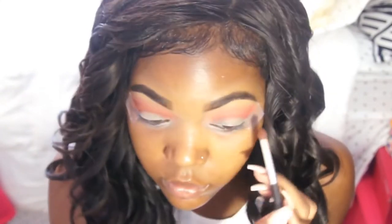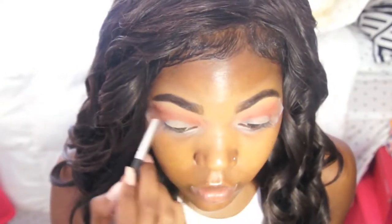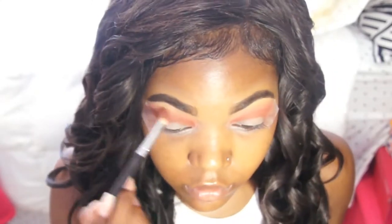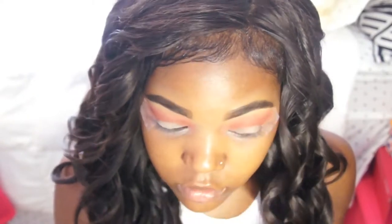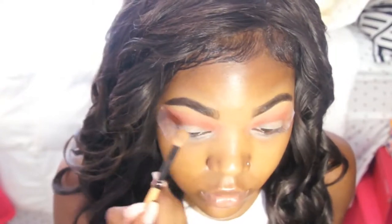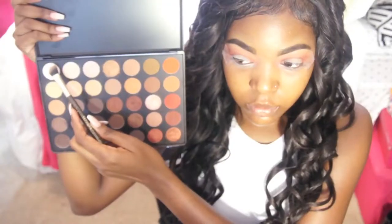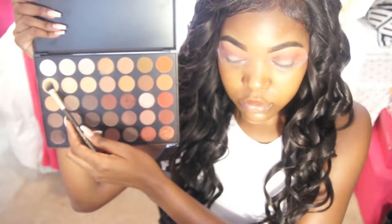Once I've defined my crease, I'm going to blend out those shades — first with the crease shade, then with the transition shade. Then I'm going to highlight my brow bone. I like to use the white shade but I don't want it too light, so I mix it with the shade underneath. I'll also use that in my inner corner — I just want my eyes to be very bright, lifted, and pretty.